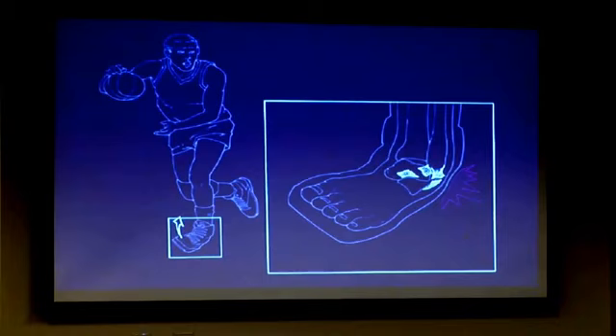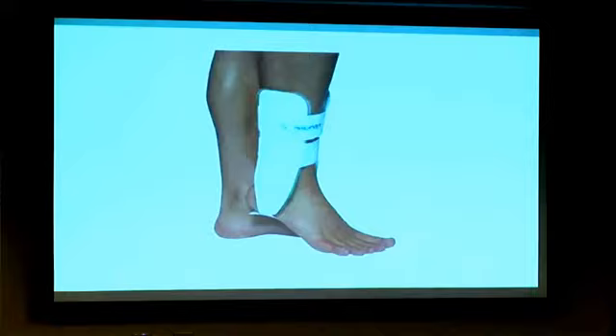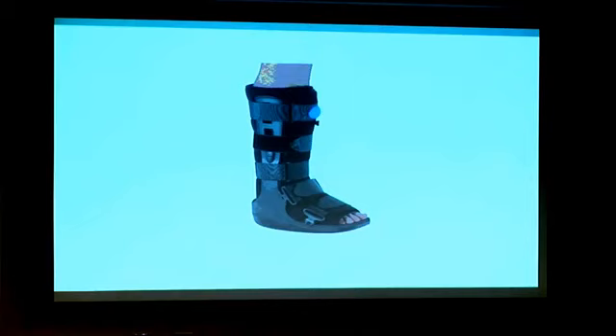If you ever do have an ankle sprain, you go to the emergency room, they take an X-ray, it says nothing is fractured, and they send you home. I would see somebody to at least get an ankle brace. Over-treat this now and a year from now you'll be a lot happier — if you don't, you'll be chasing this for the rest of your life.